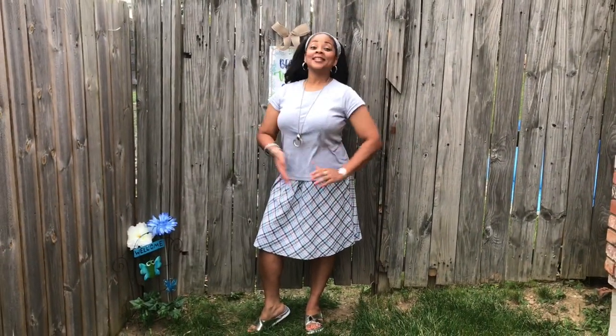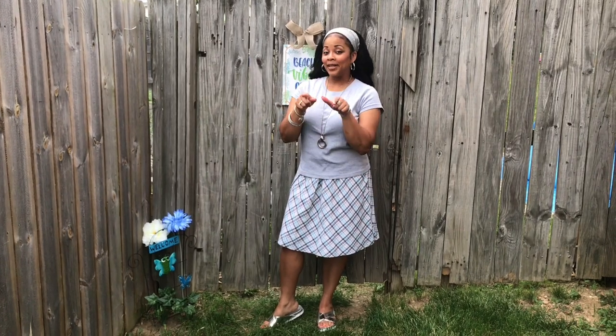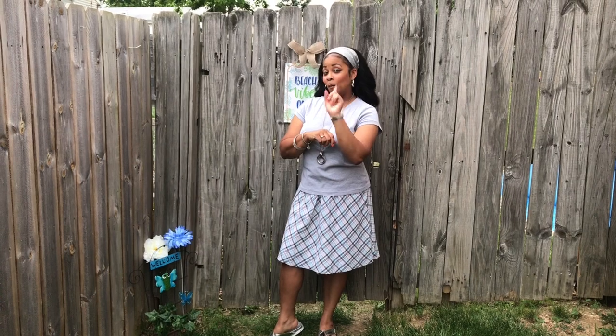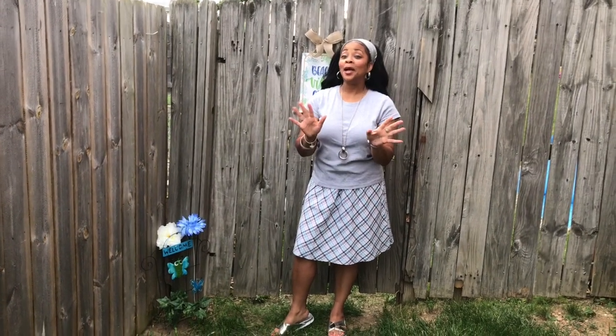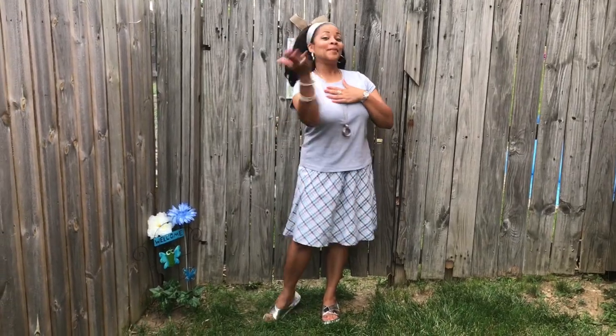Hey guys, welcome back to Tracy's place! I'm finally done — the backyard is as ready as it's going to be right now. I didn't want to put the video off any longer, so we're going to go on into the backyard. This is backyard reveal part one; there will be a part two when it's totally done, but it's beautiful and this is my little slice of heaven, so come on in.